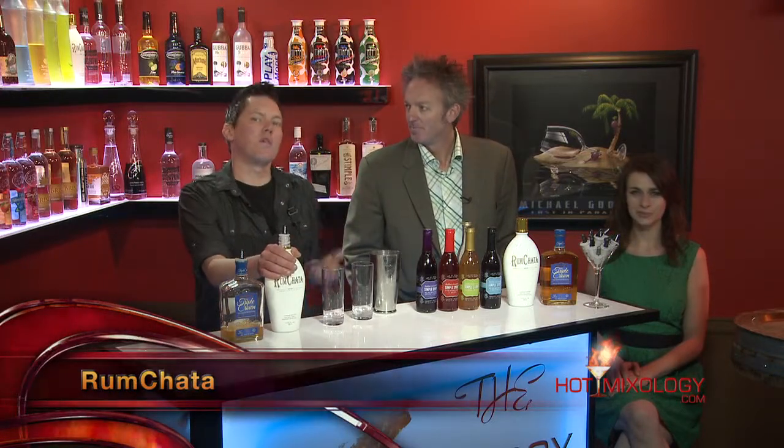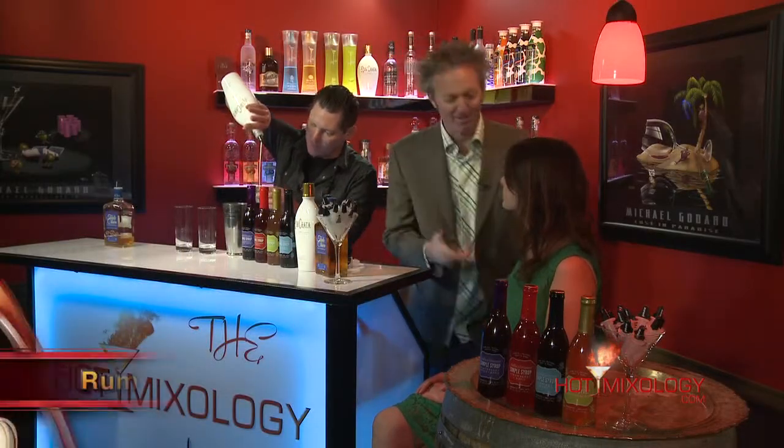So this cocktail is called the Triple Irish Stinger. And like any good stinger, what it's going to need is just a little bit of crème de menthe, so we'll throw that right in here. We've got the green crème de menthe. And now we're going to use a little bit of the RumChata, which is fast becoming the highest selling cream liqueur here in the United States. RumChata is the horchata — I love RumChata.